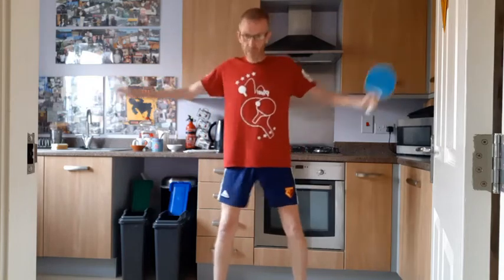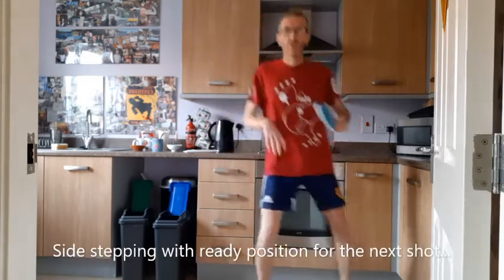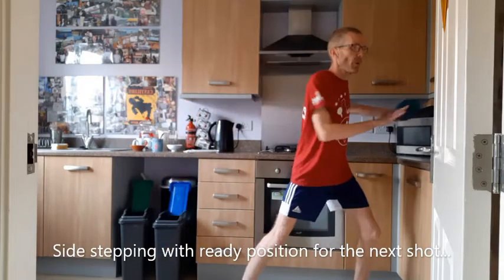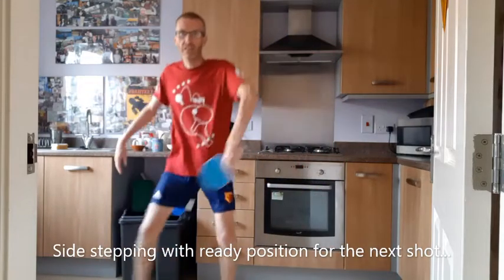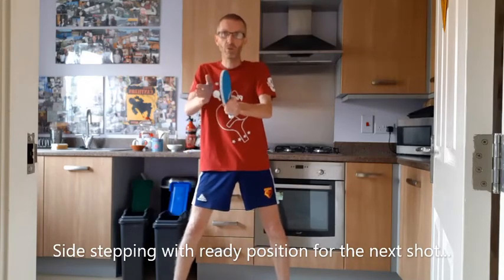As usual, we start with some side steps and work on the way we move our feet. We're always maintaining balance, building slightly on last week. We'll go from side to side, but after playing a shot on each side, I'm looking for us to have our bats ready to play a shot in between.